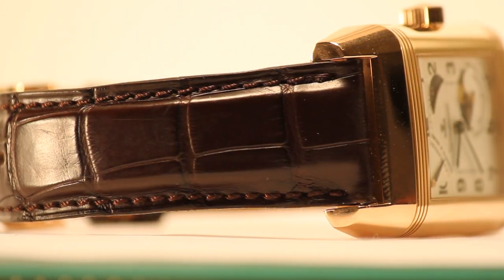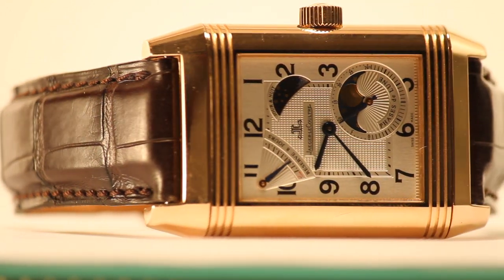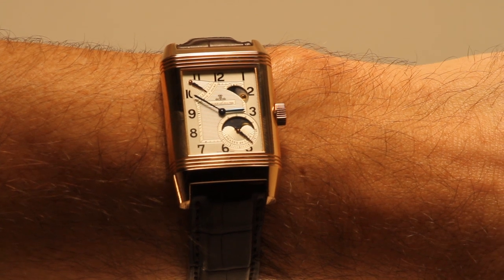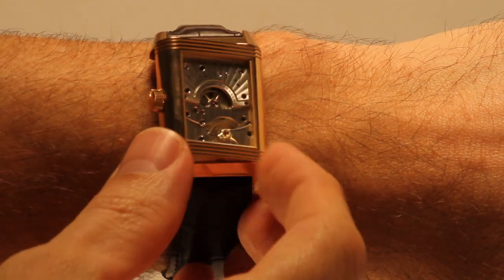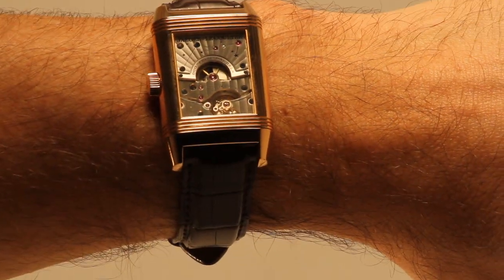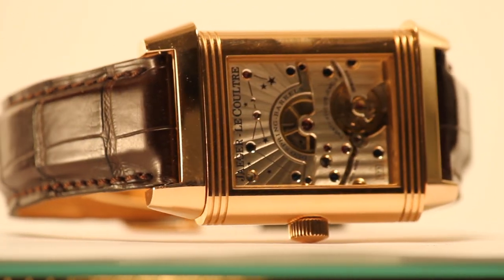The case of the watch is 18 karat rose gold with a smooth bezel. The case width is 29 millimeters. By sliding a thumb across the dial you could slip the watch sideways out of its socket case and reverse it to face inward, leaving a polo-ready protective metal case back in its place.